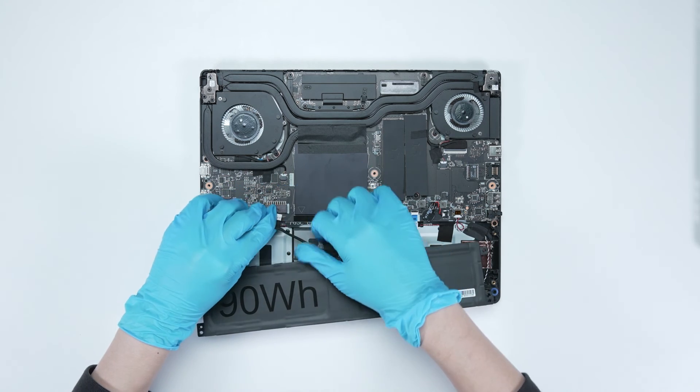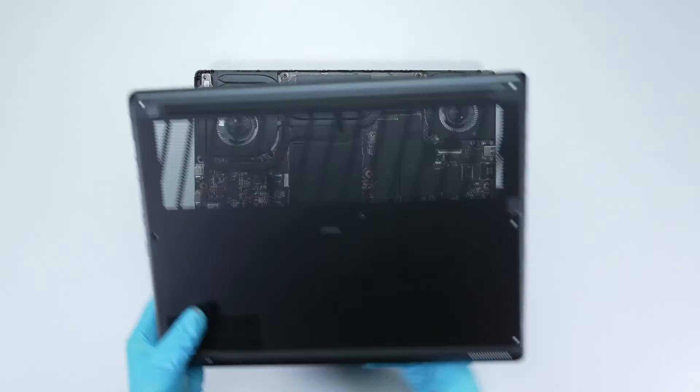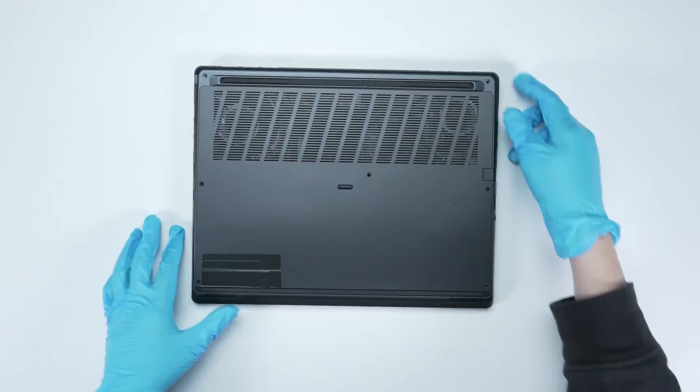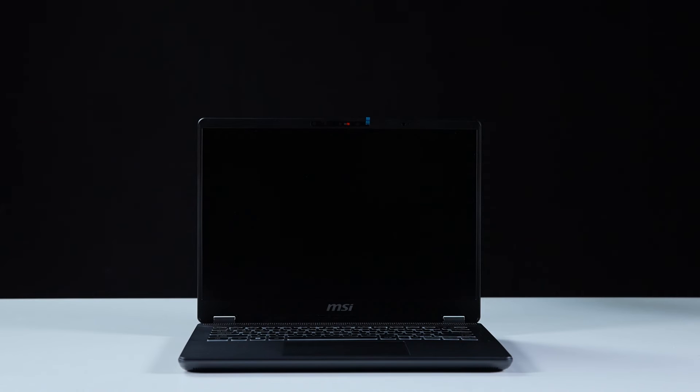Just reverse the process of how you dismantled it to assemble the motherboard and back cover back. Make sure that all the screws and cables return to their original positions. Let's boot up the system to ensure that the upgrade was successful.